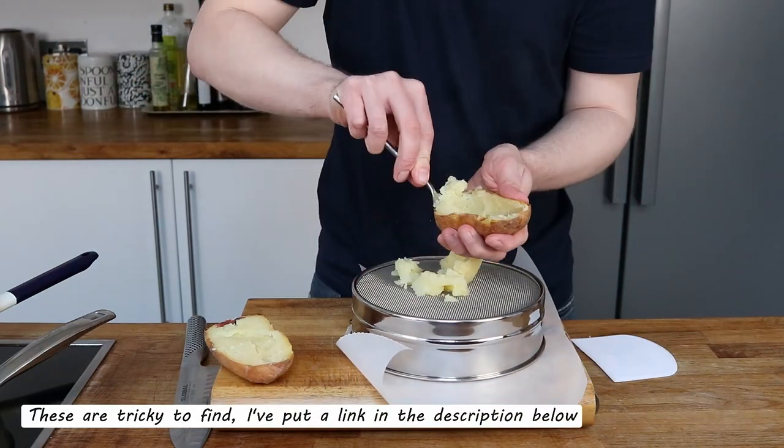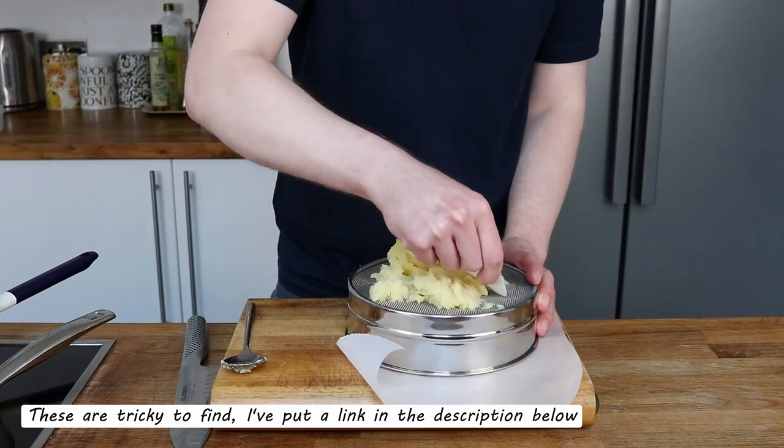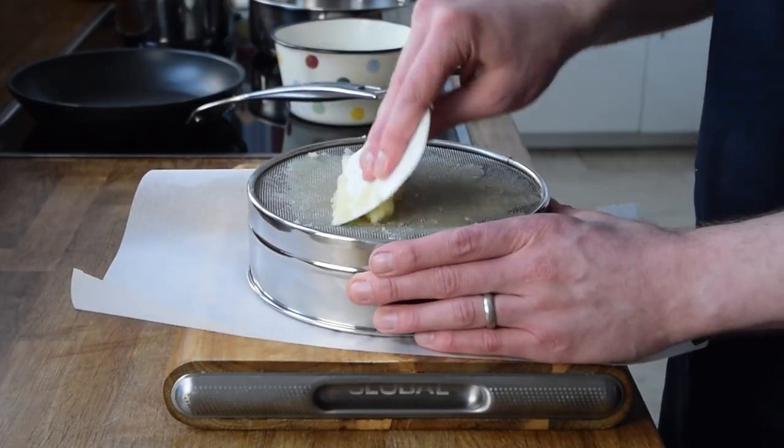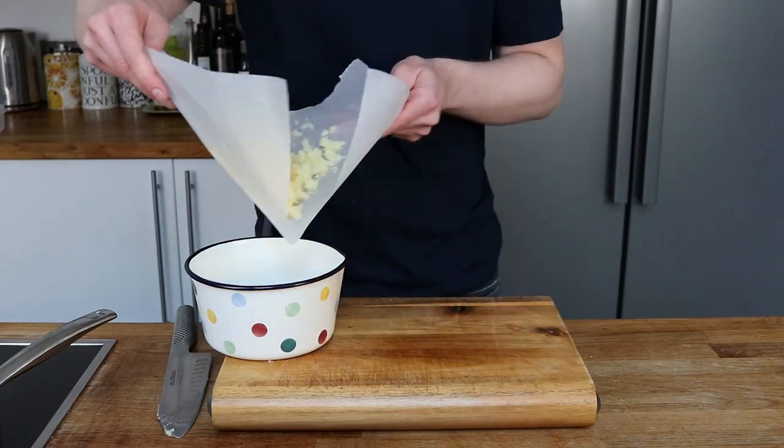I bought this very fine sieve which I'll use to make this. My potato has been baked for an hour or so and it's cooked all the way through. I'll push this through and then add it to the saucepan for later on.